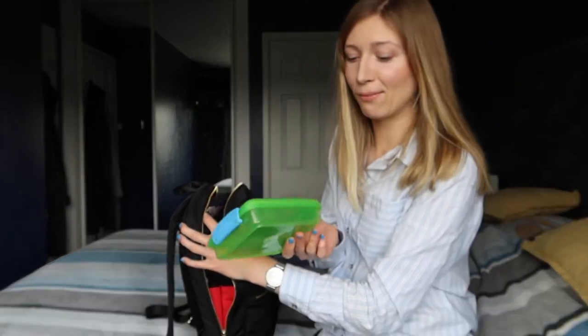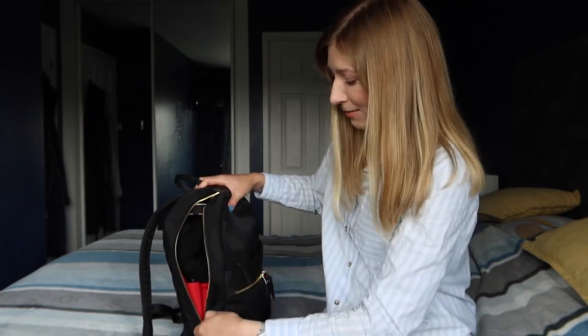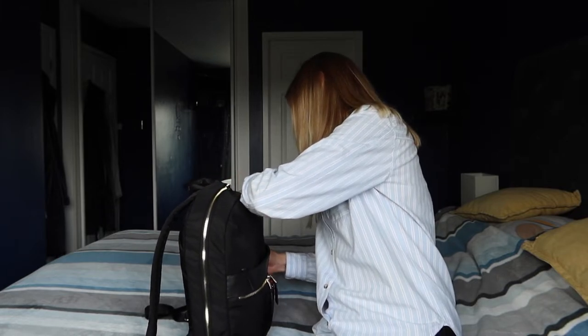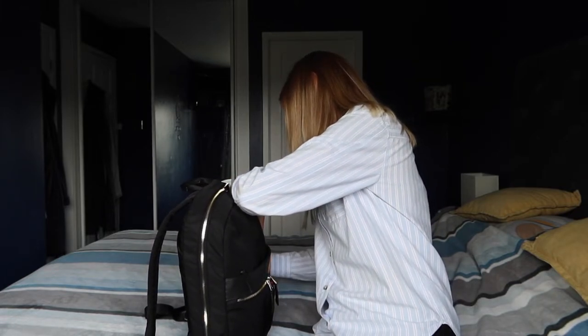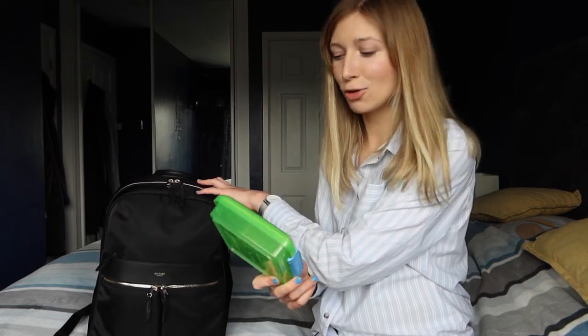I try adding a cardigan on top and a charging cable — it's just not going to work. Even without the lunch box it's a struggle to zip up. I managed to zip it with everything except the lunch box, but it's very bulky and full. The test is failed unfortunately. I was being reasonable and used the smallest, skinniest items possible based on what they listed, but the lunch box simply would not fit.